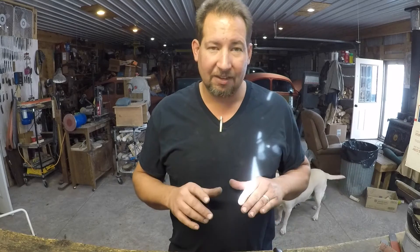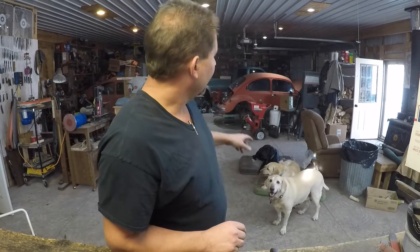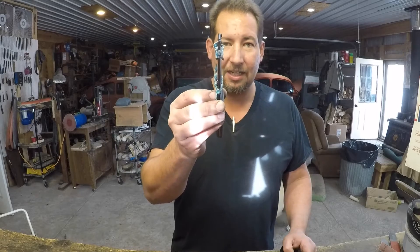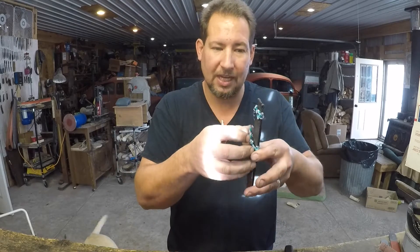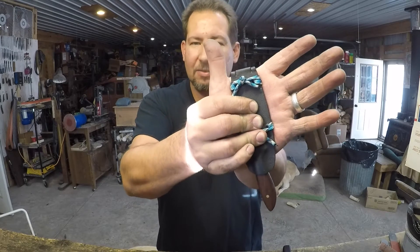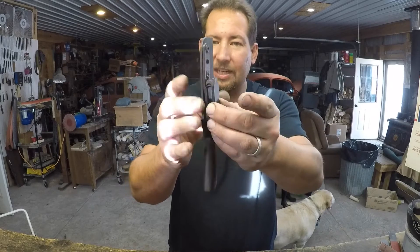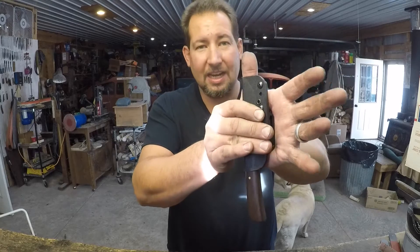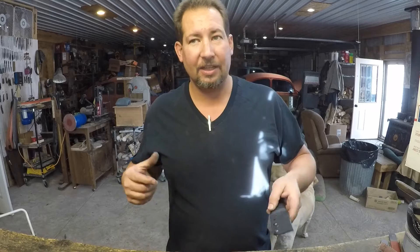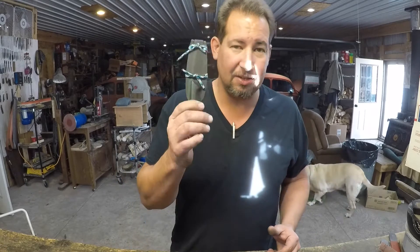When you really start noticing the difference is when you get out and start working — when I'm crawling around underneath that truck changing out the starter or helping my boy swap the engine in his bug for the gazillionth time, and you go and roll on the pavement. The flatter the knife package is, the less it gets shoved up in your side. Something like this, that's nice and thin and kind of wide — as you press on it, it doesn't really cause any discomfort.